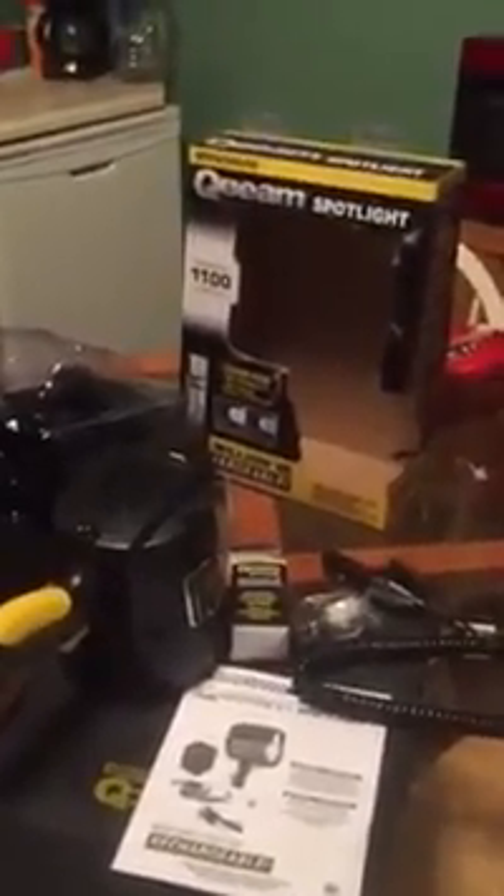This is the Q-Beam Spotlight — powerful 1100 lumens, and let me tell you, this thing is absolutely bright. It has a low and a high beam. My husband has so much fun playing with this in the house last night. It's cordless for portability.